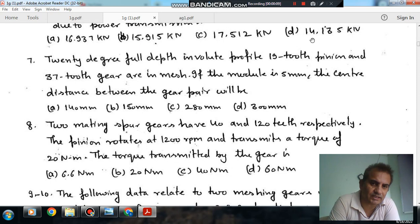Question number 7: a 20 degree full depth involute profile, 19 tooth pinion and 37 tooth gear are in mesh. If the module is 5mm, the center distance between the gear pair is: option A 140mm, option B 150mm, option C 280mm, option D 300mm.